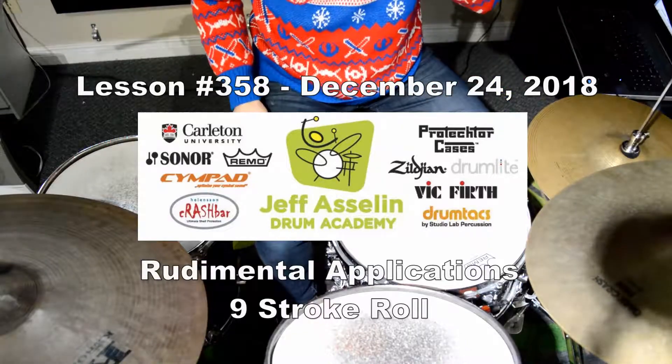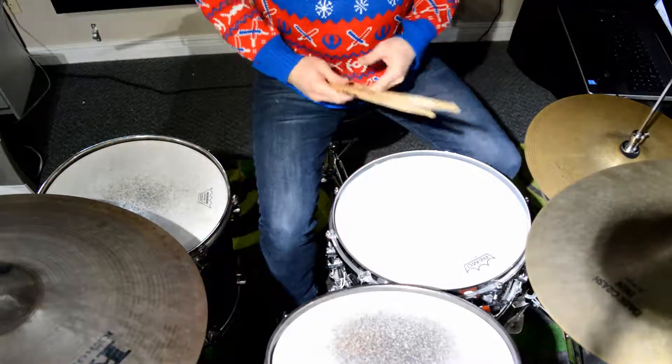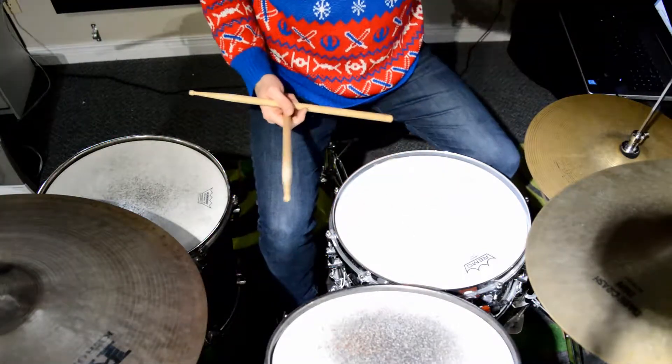Hi everybody. Today is Christmas Eve. Merry Christmas. I'm wearing my Star Wars Christmas sweater here. Hope you guys are too. We're going to do the nine-stroke roll here around the drum set.